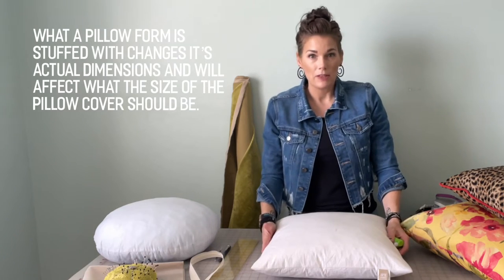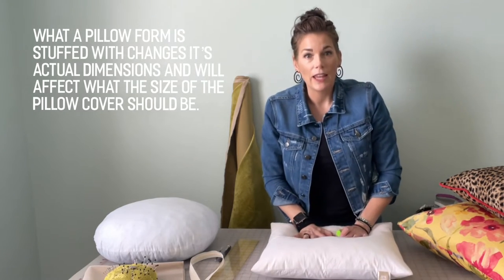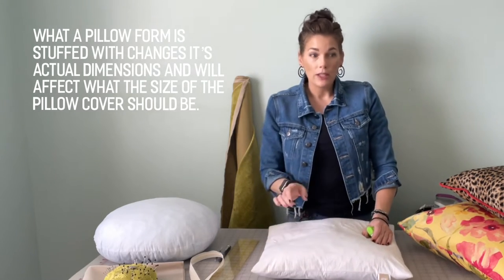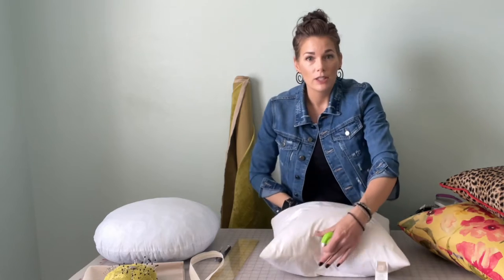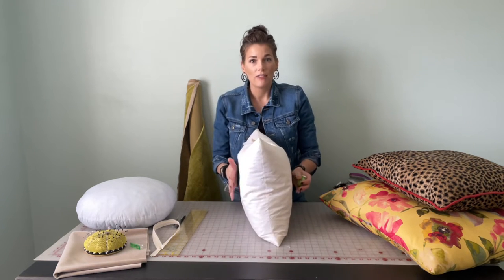With this pillow specifically, it is filled with down, so it has a lot of play in the cushion, but I want to make sure there's enough room inside the cover for the pillow to be its fullest size. If you have a pillow sitting on the couch and you want to do the fluff, you want to make sure you have enough fabric to let it not lay flat and be squished, but actually have its dimension.